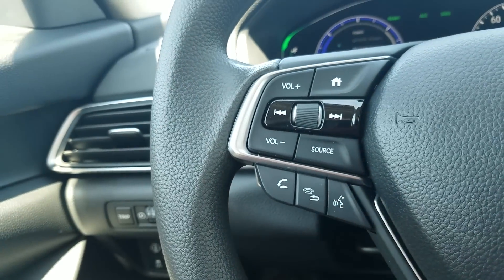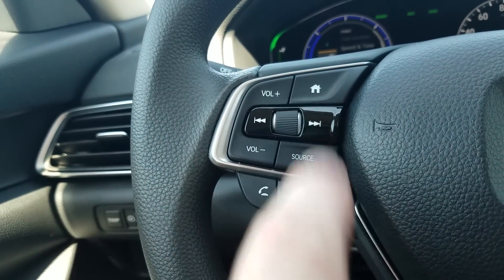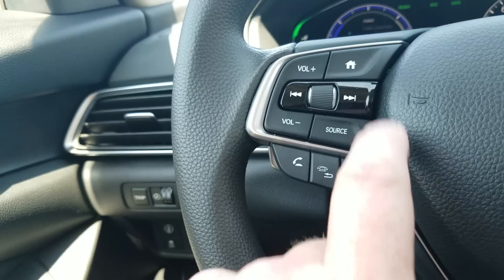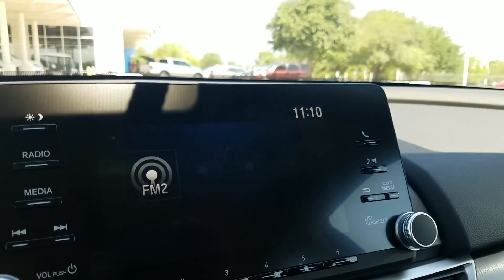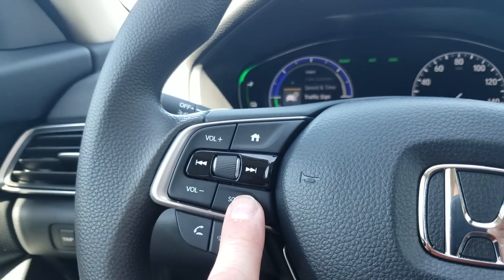On the steering wheel, you can see the plus and minus for volume control. This is how I was toggling through that menu earlier — when I want something, I just select it. If I was listening to music, I could jump to the next track or next station from right here. The source button will toggle through whatever's on the screen — FM, AM, or if I had USB and Bluetooth hooked up, that would toggle through there too.